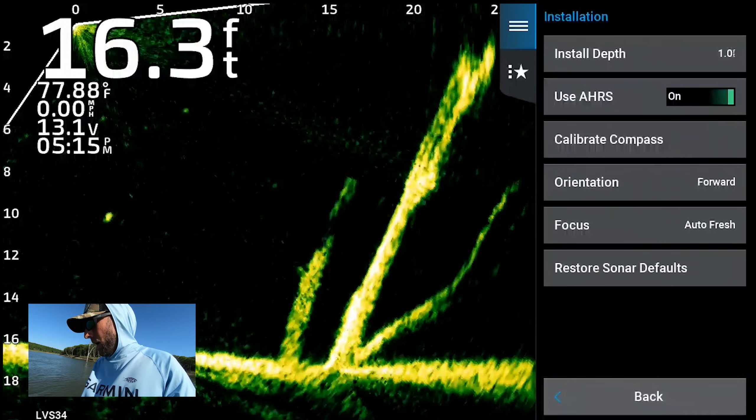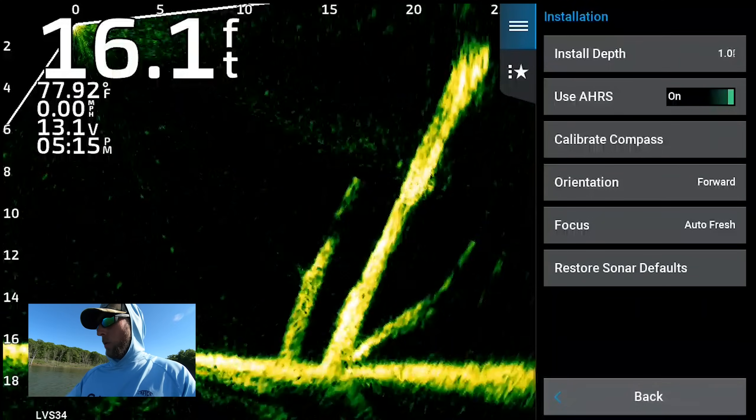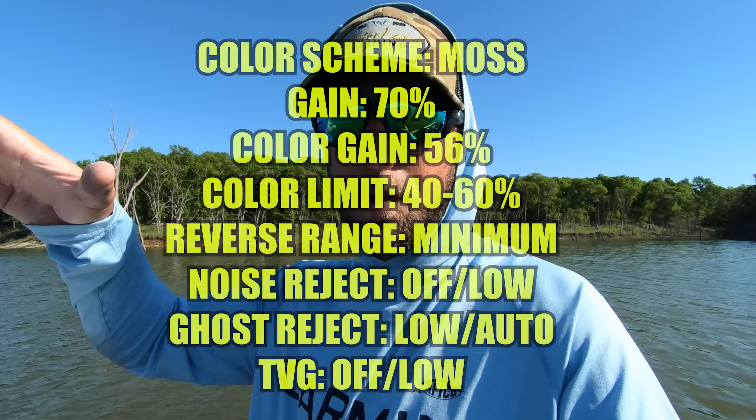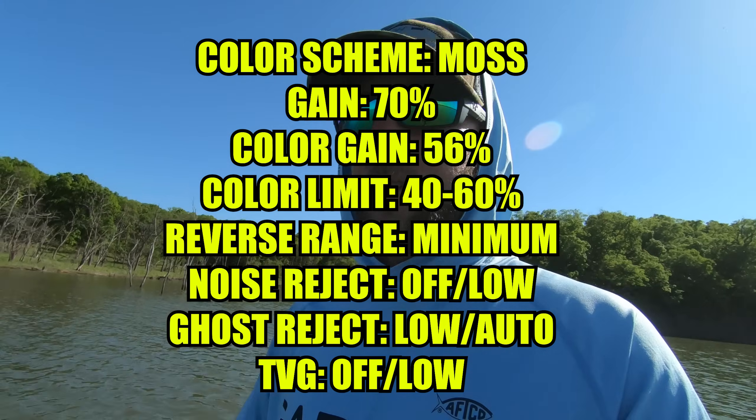Under installation: I don't use AHRS because I don't have my transducer on the trolling motor. Don't need to calibrate my compass since it's on the pole. Orientation is set to forward — I never change that to the down setting or auto. And focus is on auto fresh. Those are all my settings for the LVS34 transducer. I'll put those down in the description and a pinned comment, and pop them up on the screen right now. Please remember it's not a one-size-fits-all situation — these settings are a good starting point, but when you play with every single setting on a daily basis, you're going to get a much better picture.